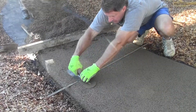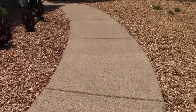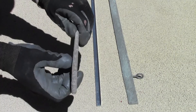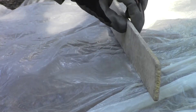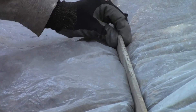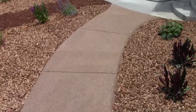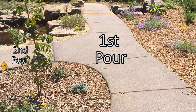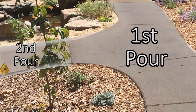Even though pervious concrete tends to shrink less than ordinary concrete, we still place joints according to standard concrete jointing practices. We find it best to create joints using a wedge. Compacting the wedge through plastic, especially very thin painter's plastic, can also work very well. Being a continuous process, it is better to place whole sections at once. If two areas diverge, install an edge at the junction and come back to do the other section later.